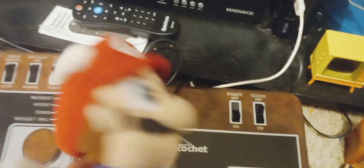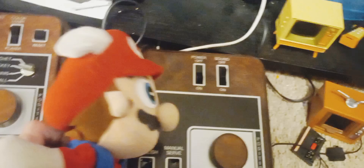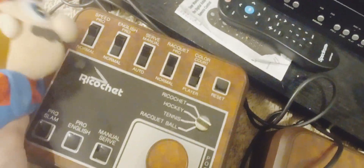Anyways, this turns the power on, because even if you turn on the TV it still wouldn't work if you didn't turn on the on-switch. And this sound has an on and off button in case you don't want sound. There's a reset button and a bunch of other buttons.